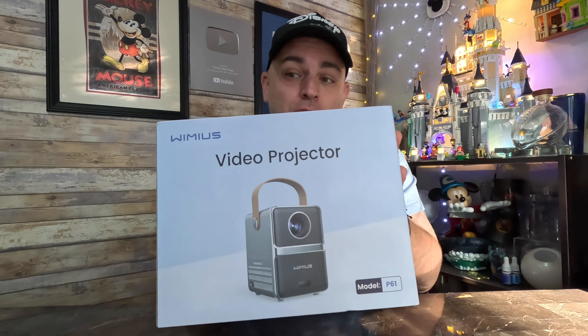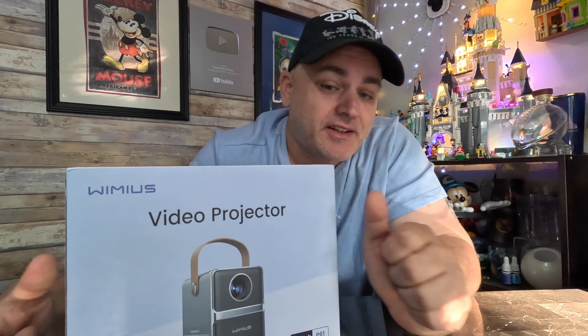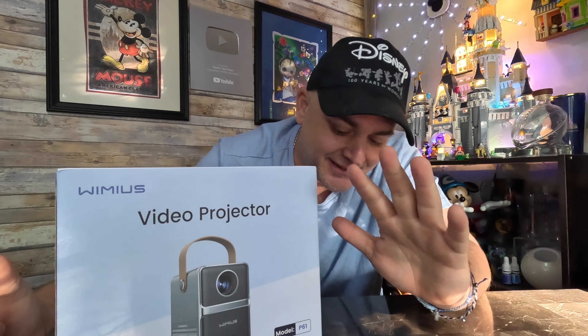What is going on guys? Welcome to another FTV review. Today we got an unbiased review of the Wimmius video projector. I've seen a bunch of reviews online and it looks like everybody got paid to say what they said. One caveat I have compared to those reviews to what I'm going to be showing you: